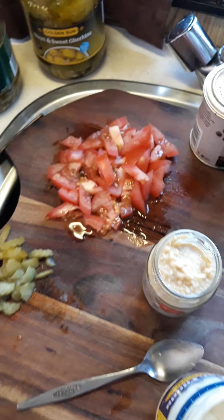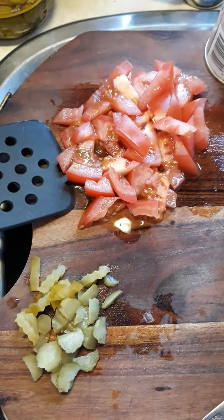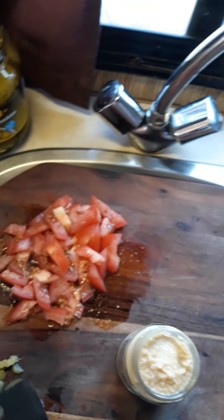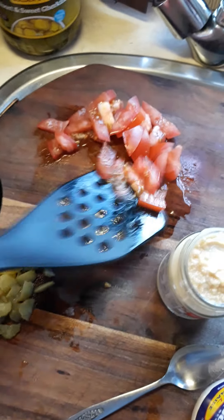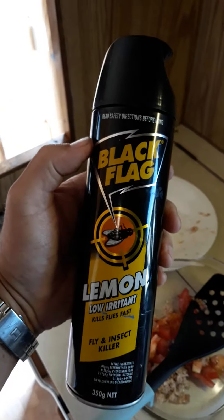Tomatoes are very good for you. I got these at Pak'nSave Supermarket and they're only $2 a kilo. I've got a big bag there. I love tomatoes, they're really good for you — good for antioxidants or something. So I'm going to put the tomato in with my tuna. There's a fly around so let me just deal with that — get a bit of Black Flag fly spray. They always hang out by the sunlight. Quick little spray. I'm not going to spray it over the food.